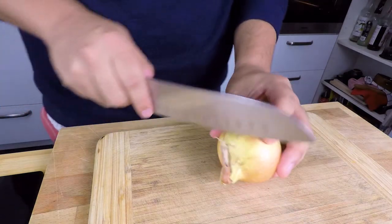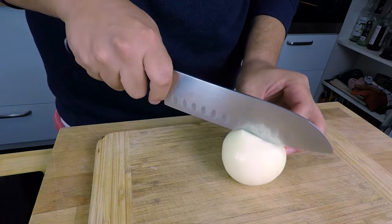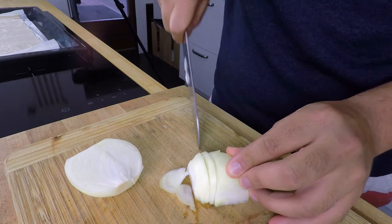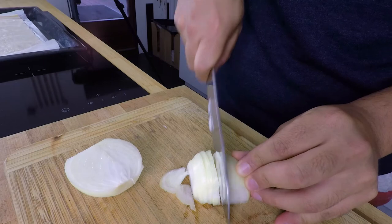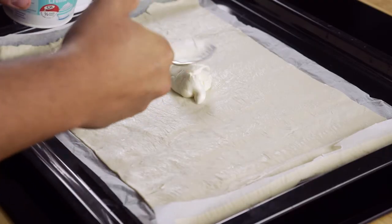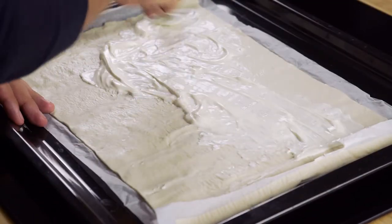Once our dough is ready, we'll grab an onion and chop it into fine stripes, followed by chopping the bacon into medium-sized cubes. The last step before sticking it in the oven, we'll be adding 100 grams of fresh cream, followed by the onion and bacon.